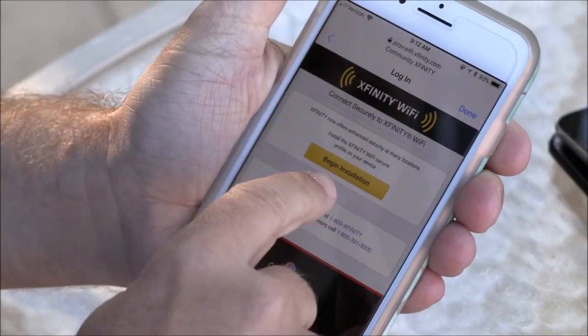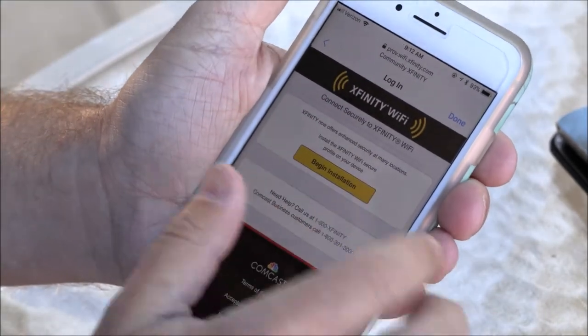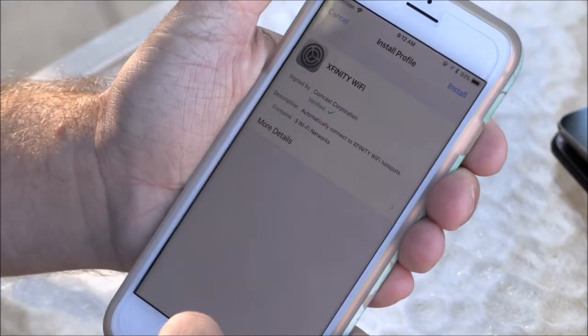So now it's going to say Xfinity now offers enhanced security. You want to say begin and done. Now you're on the Wi-Fi and you can start surfing the web.